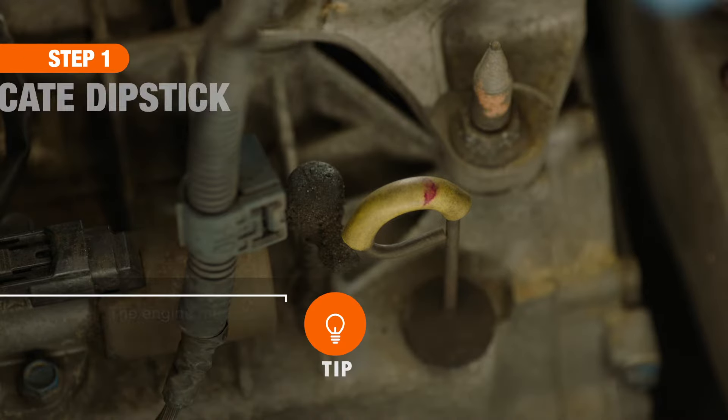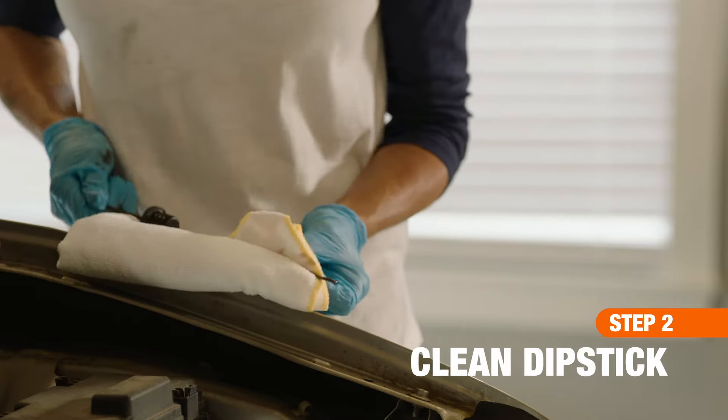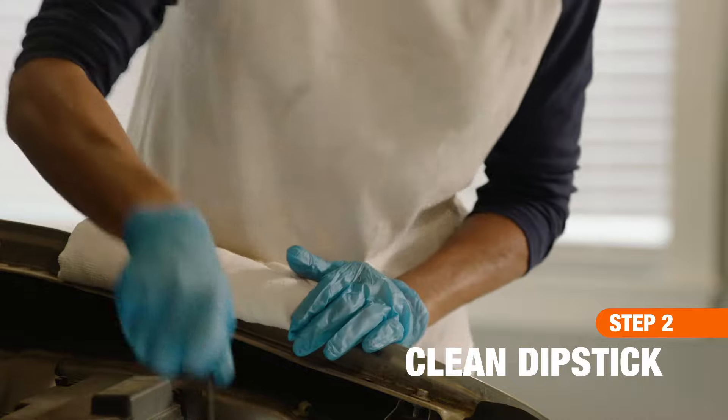With the car in park and engine running, pop the hood. Next, wearing disposable gloves, remove the dipstick and wipe it clean with the cloth.